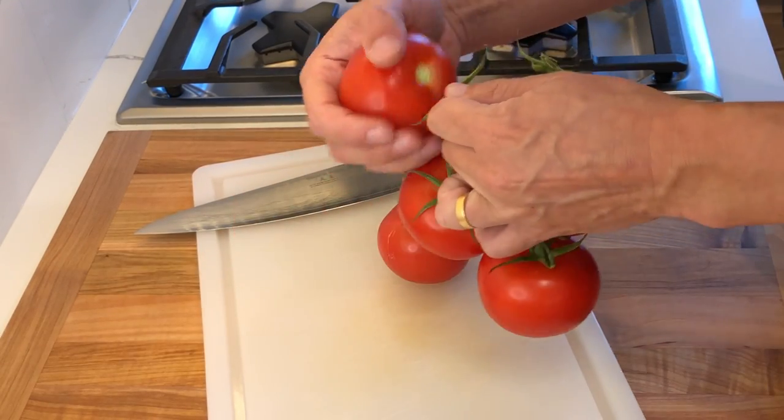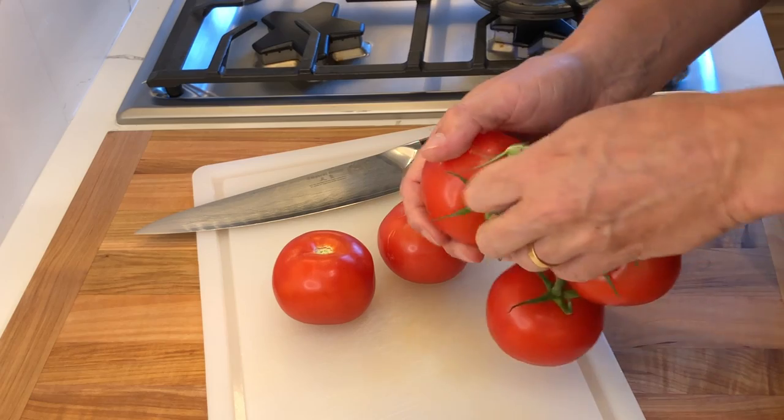I am using some beautiful vine tomatoes, but you can use any tomato of your choice.